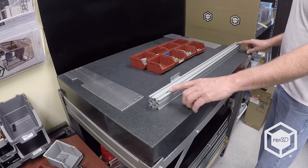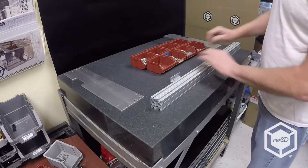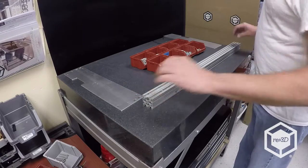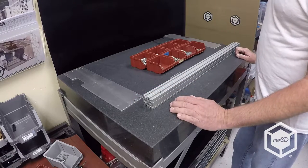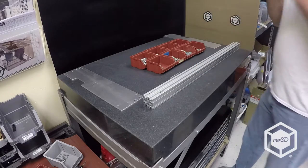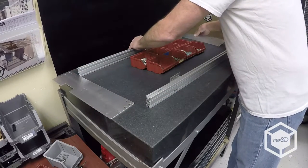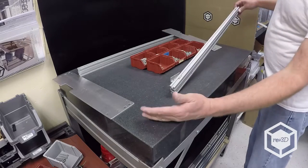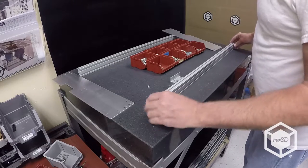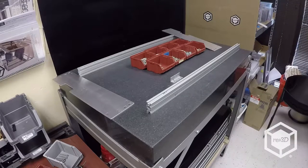Two plus four gives you six on the back, then two more on the front gives you 12. Make sure you do this before assembly because once you start putting it together you have to take it apart to add T-nuts. Be careful when moving it because if you tilt the rail the T-nuts can fall out.